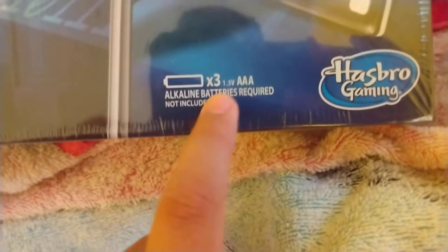If you guys would buy Hasbro, you guys need the AAA battery, or it's not gonna work the machine for doing the thing.